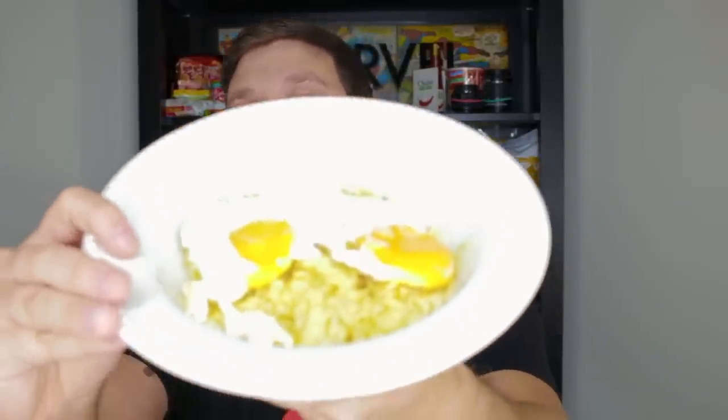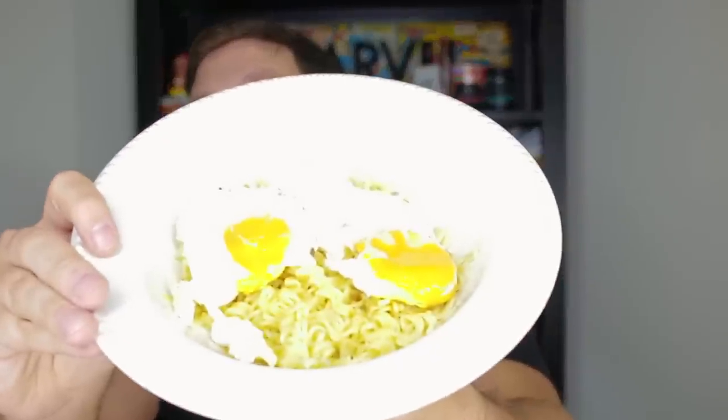I am super super hungry so I kind of just want to jump right into this. I made the noodles already and I put some eggs in them because that's what I wanted — I love my Indomie with some fried eggs.